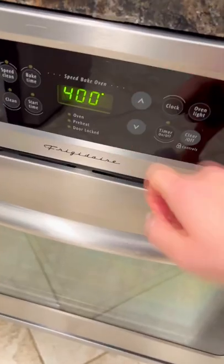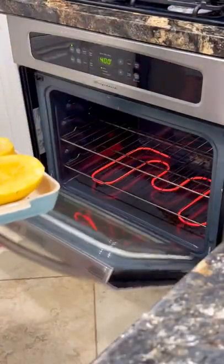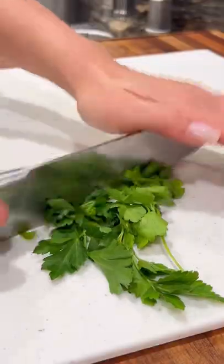Flip over and then generously drizzle olive oil. Season with salt, black pepper, and garlic powder. Bake face side up for 40 minutes, which will ultimately give you that string-like spaghetti.